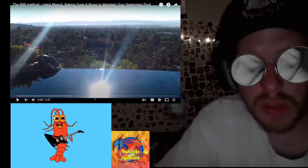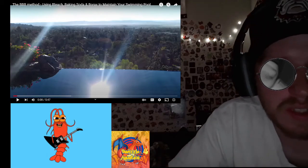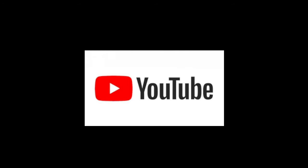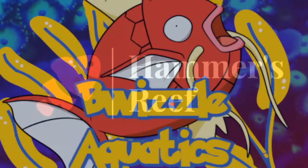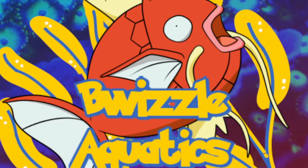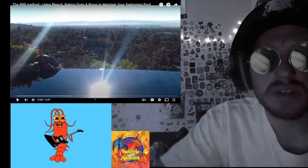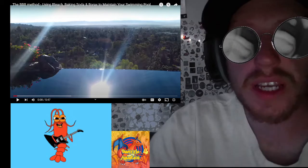Hello YouTube, this is Brandon from BeWizzles Aquatics. Please hit that like, share, and subscribe button, and the notification bell. Also go to hammers reef dot com and check out YouTube and Facebook, with Twitter coming soon. Today we're going to be reacting to a video about the BBB method — bleach, borax, and baking soda. As you know, I clean pools for a living, so we're going to check out this video.